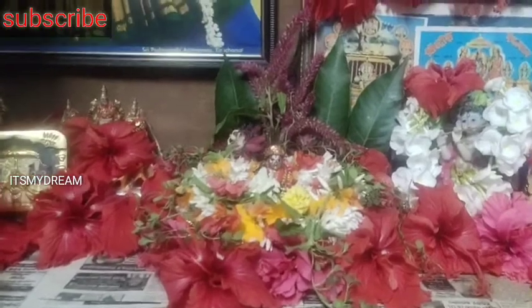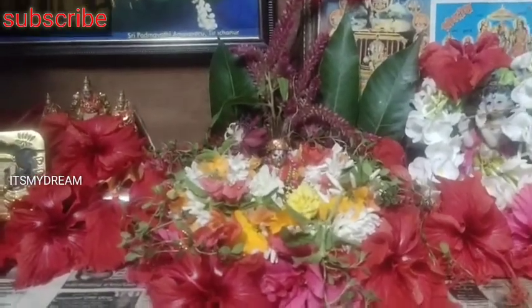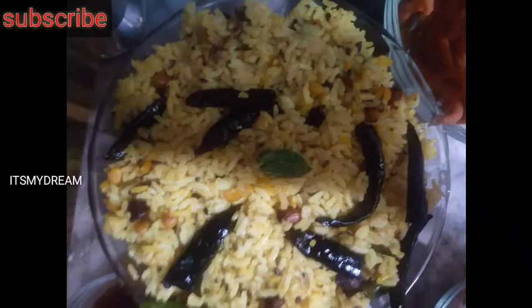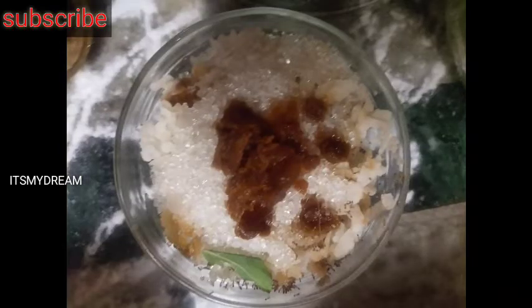I'll try to make a special baby dish. I'll try to make it. This is a special dish here and we can make a dish.